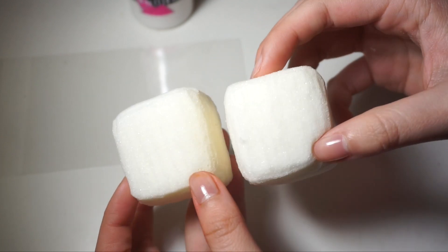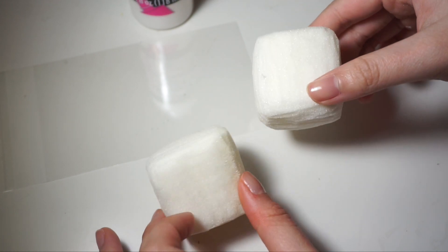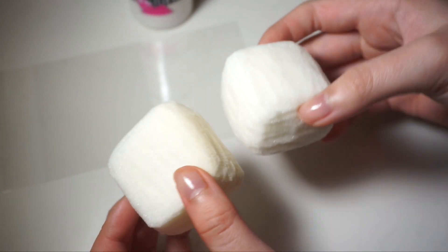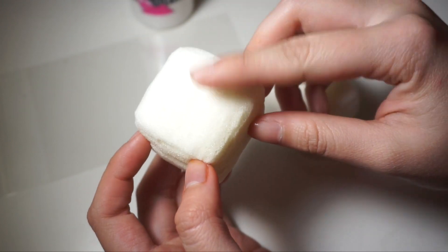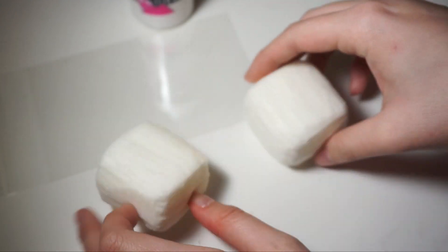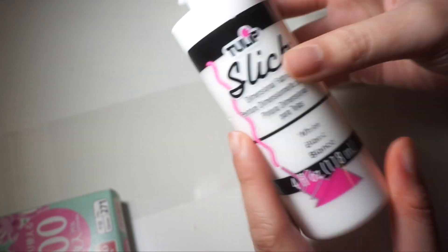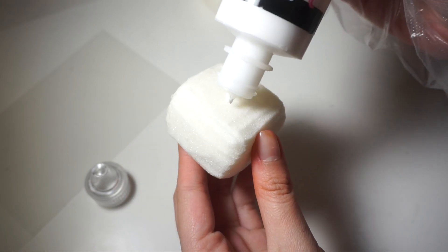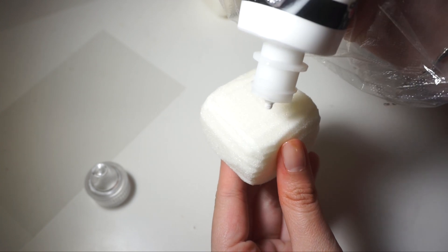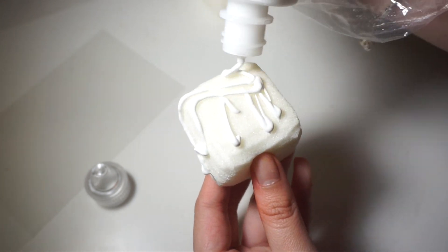So for mine, I'm going to be doing a Sumikogurashi set, but you can pretty much do anything — you can do Mickey and Minnie, it can literally be anything that you want. I'm going to do the little white bear and the bag, because I think those go really cute together. I'm going to paint this one white for the bear, and then this one I'm going to paint pink for the bag. I'm using some white fabric paint, as well as some gloves I got from Daiso to make the process a little cleaner. I'm just going to squeeze paint all over this piece of foam and then use my hands to spread it out.